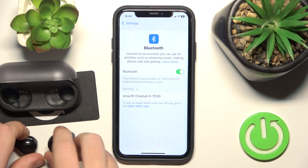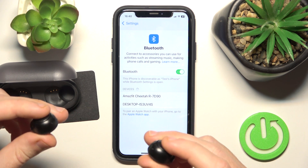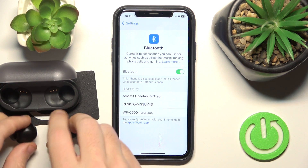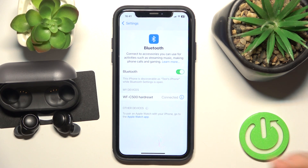After that, open the charging case and remove the headphones. It should enter pairing mode automatically, but if it doesn't, just press and hold both buttons. We're entering pairing mode. Now click on your headphones in the device list. And we did it.